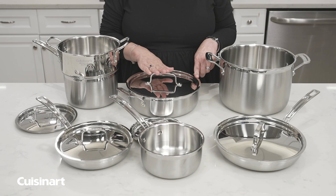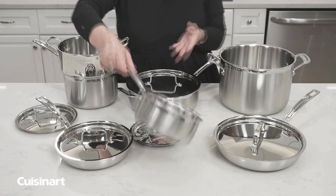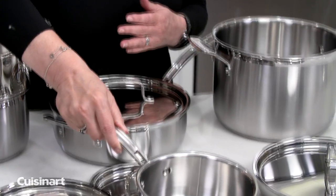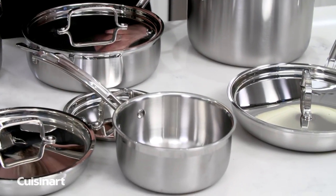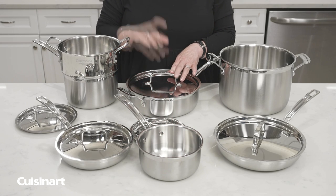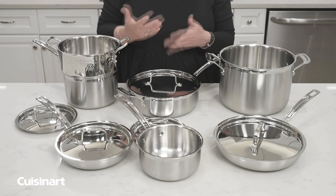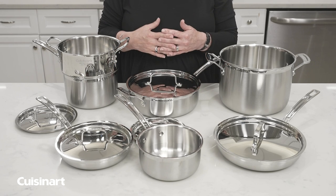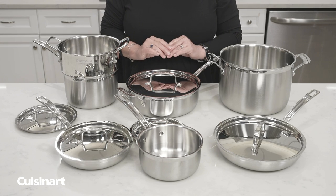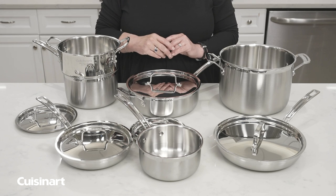If you prefer to wash it by hand, don't use abrasive cleaners, as they will scratch both the exterior and interior of your cookware. If you get food stuck on the interior, put a little bit of water on it and bring it to a boil — this loosens all the food bits off the pan and makes it much easier to clean. If you happen to burn something on, just use a little bit of water and baking soda to clean the pan.